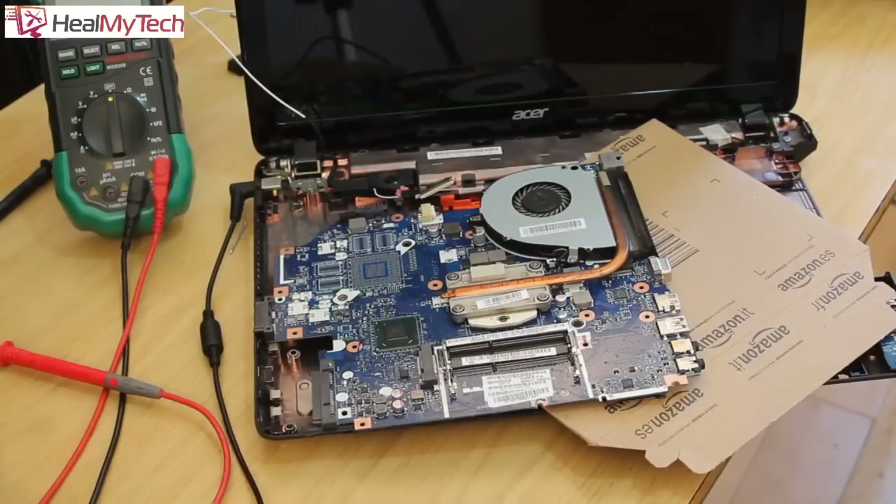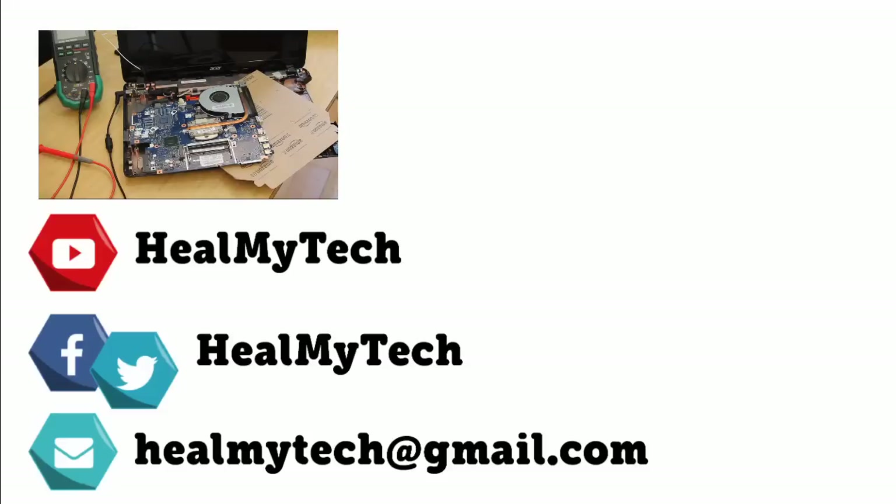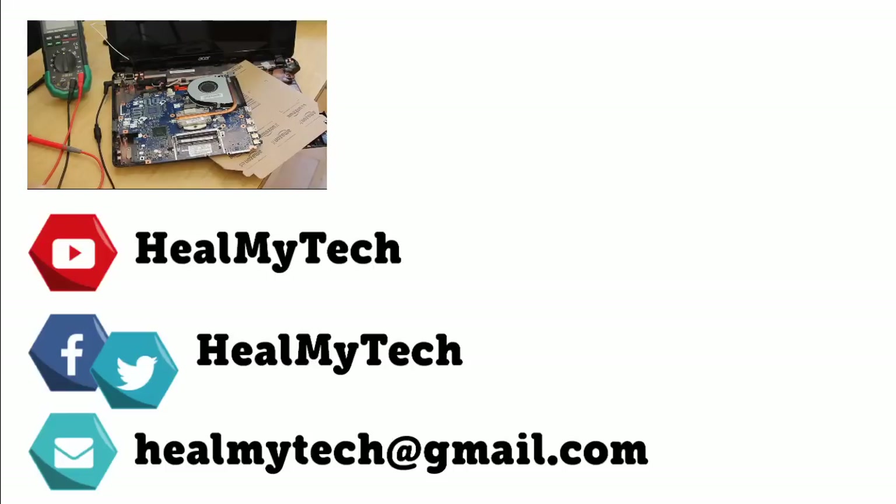Hopefully this was educational enough for you. Remember it's very risky, so take your precautions and if you're not sure please consult a professional. Once again thank you so much for watching — this was Ash from HillMighTech helping you go from newbie to techie. Be the best that you can be, remember to subscribe and leave me a comment down below. Until next time, peace out.